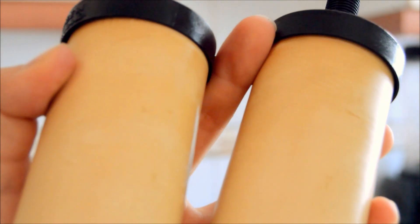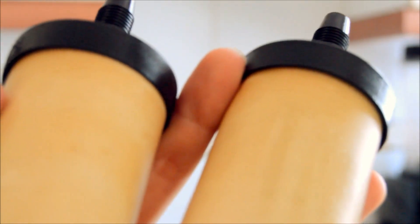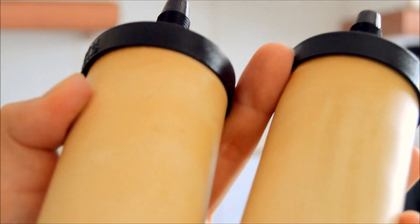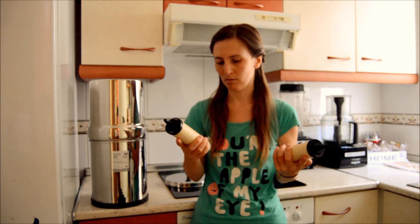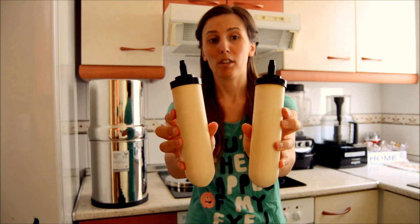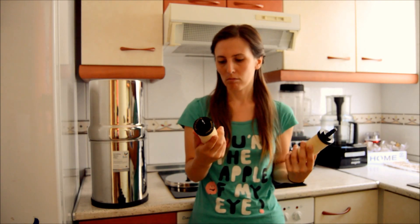Here's a close-up of what the filters look like before being washed — you can see there's a lot of dirt on them. I'm going to use the porous side of a sponge to clean them in water. I've now washed the filters in the container and, as you can see, they're not as brown anymore — the dirt is off.